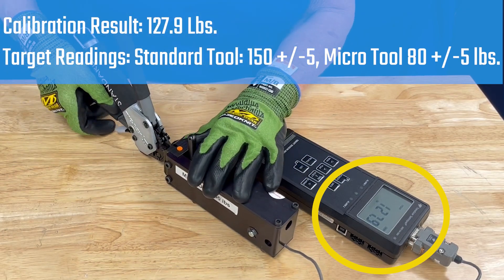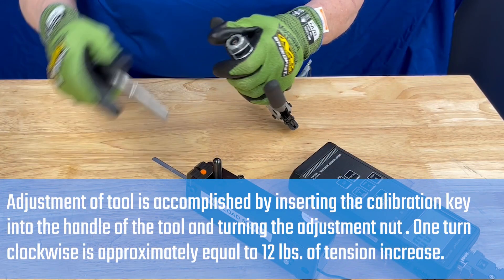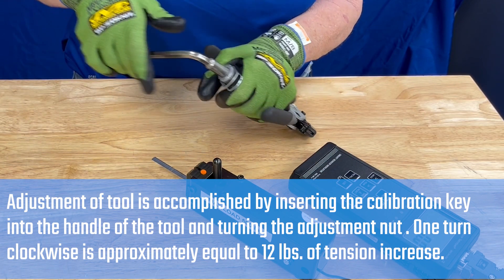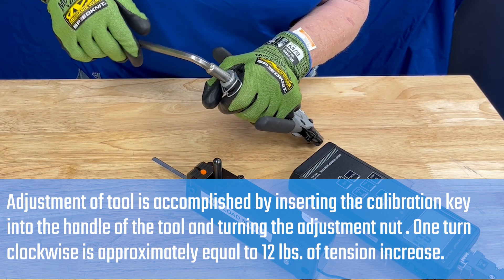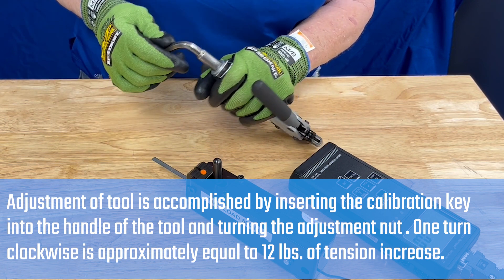The target value is 150 plus or minus 5 for standard and 80 plus or minus 5 for micro. Adjust the tension by removing the cap at the end of the handle and inserting the calibration key. Turn clockwise to increase, counterclockwise to decrease. One rotation is approximately equal to 12 pounds of tension.